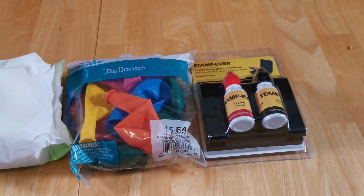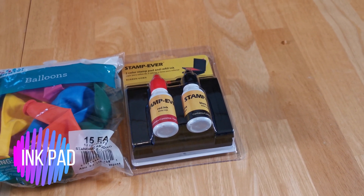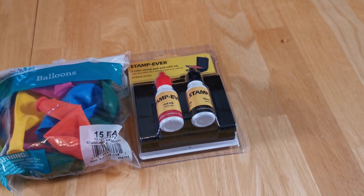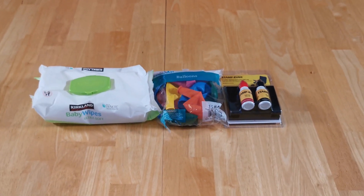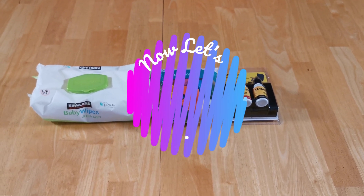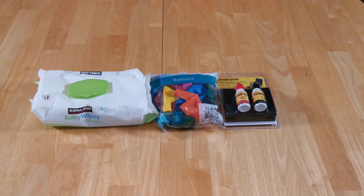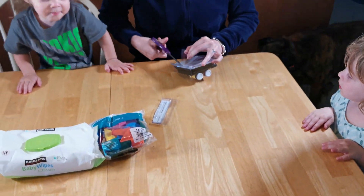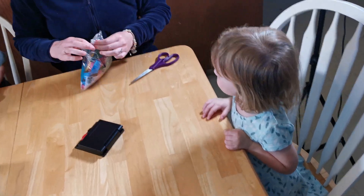Welcome! We're going to take a close look at our fingerprints. You know what your fingerprints are? Kaz, we've got to get our balloons out too.